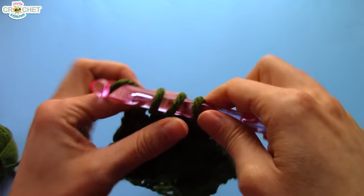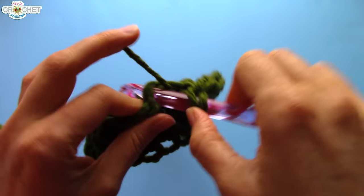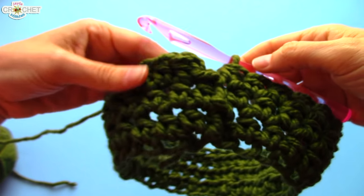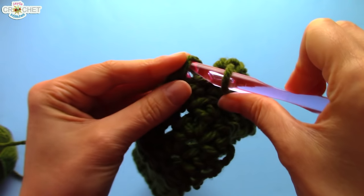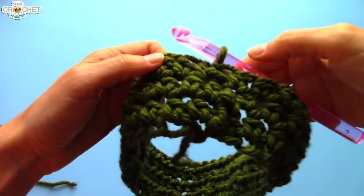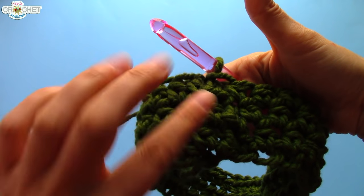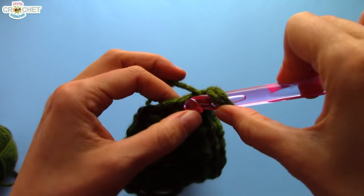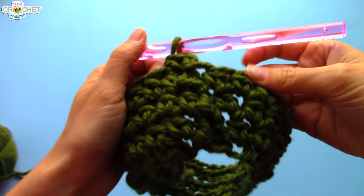So here we go — we're half double crocheting into every stitch all the way around. Make sure you keep counting. You want to have an even number at the end of every row. I've completed my third row and I am going to join regularly — you join every single row with a slip stitch. Regardless of whether you're doing my neat little trick or not, you join every row with a slip stitch and you chain one to begin every row.